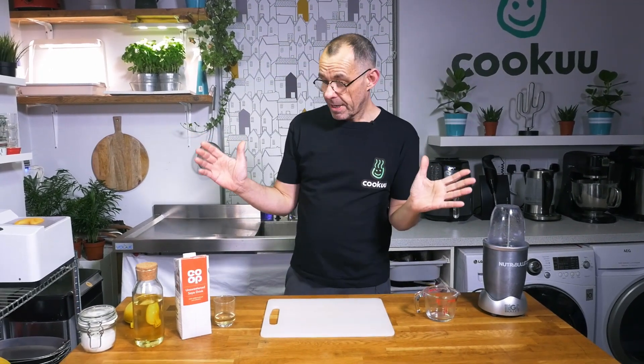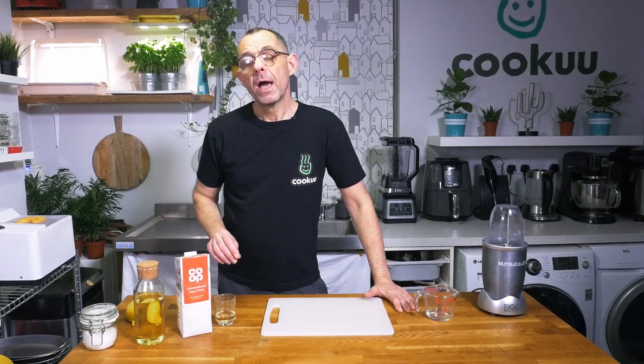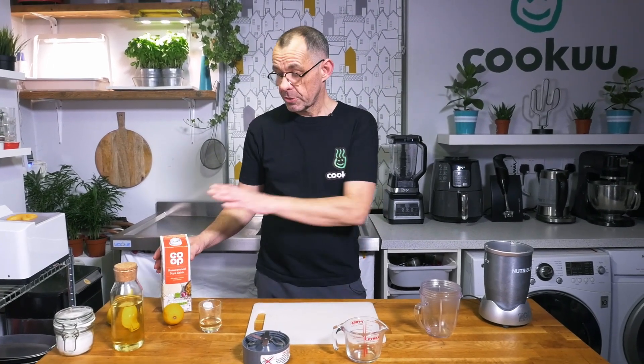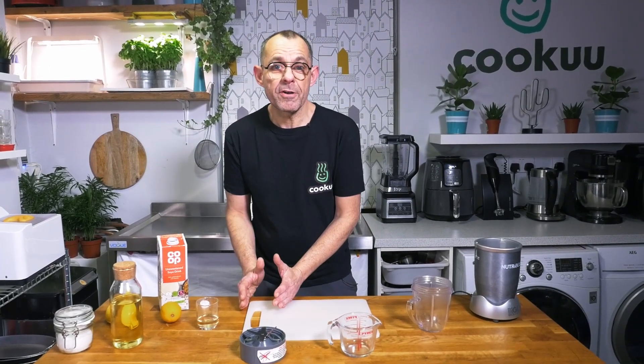The recipe couldn't be simpler — it's one part milk to two parts oil, plus a little lemon juice and a little vinegar to give a sour edge and curdle the milk. I'm going to make quite a large portion: 600 milliliters of mayonnaise — 200ml milk, 400ml oil — because we're going to make some interesting sauces afterwards like tartar sauce, sriracha sauce, and burger sauce. Making our own sauces saves money, is healthier, vegan, and better for the environment.